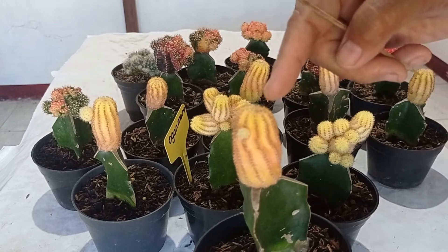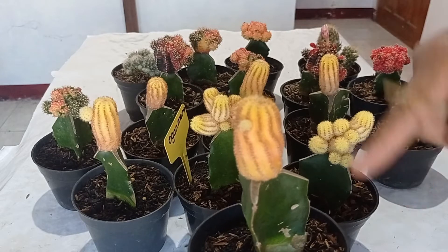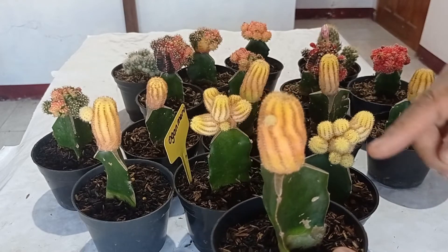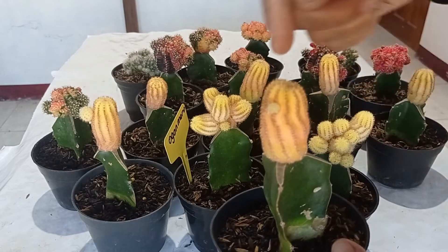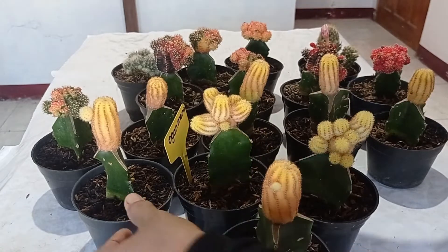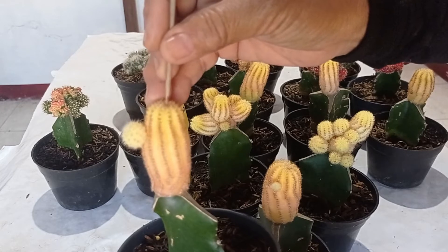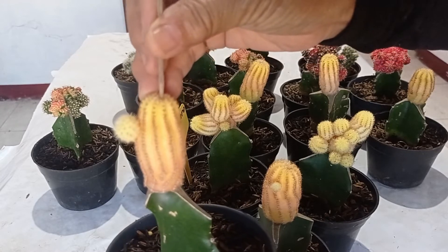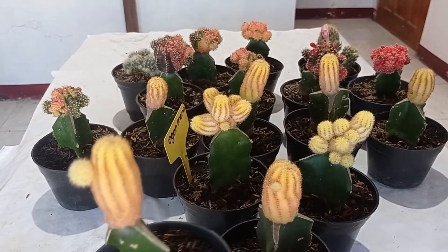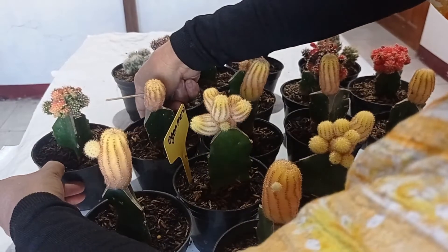Setelah ditusuk, biarkan dia mengering dengan sendirinya. Jangan disiram dengan air lewat atas. Kalau kita menyiram tanaman, cukup di bawahnya atau medianya saja. Nanti tanpa kita sadari, dia akan tumbuh anakan-anakan baru seperti ini. Semua yang ada di sini sudah pernah ditusuk beberapa minggu yang lalu.